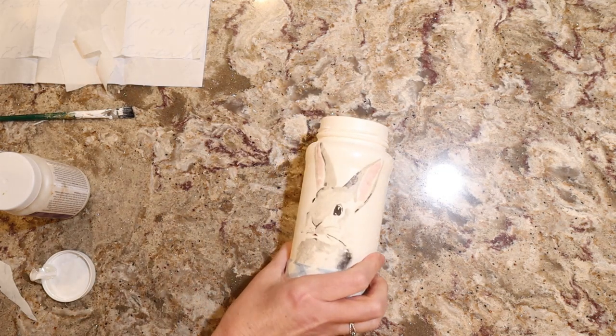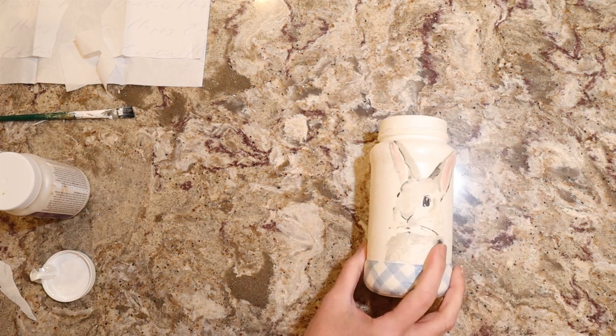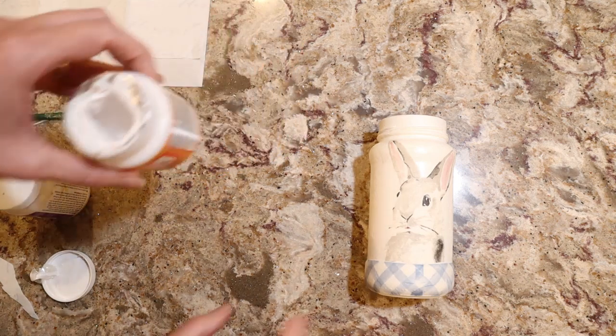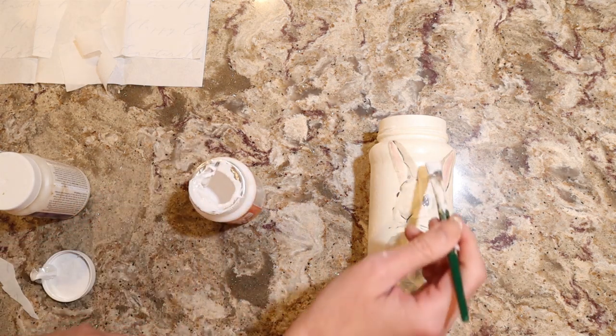Okay, so it's dry. What I'm going to do is seal it because I'm going to use a crackle finish on this for the first time — something I've never done — but I first have to seal it. So I'm going to just use a Mod Podge sealer, and I will have all this in my video description. And I'm just going to seal the entire jar.